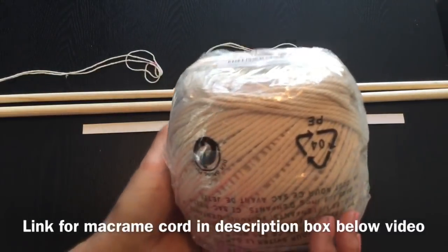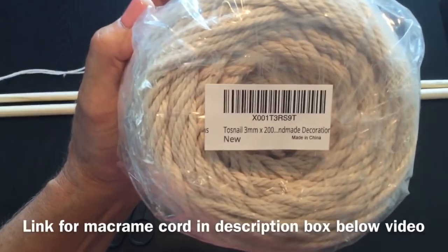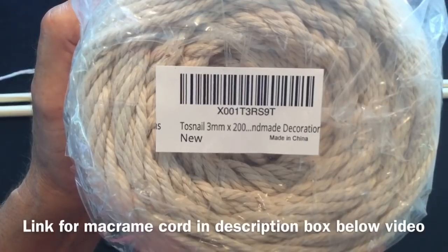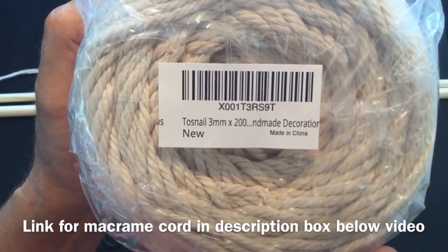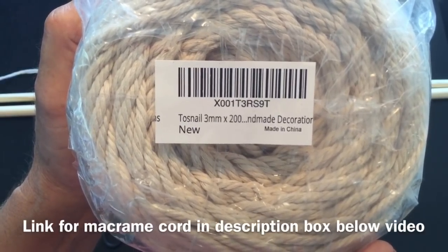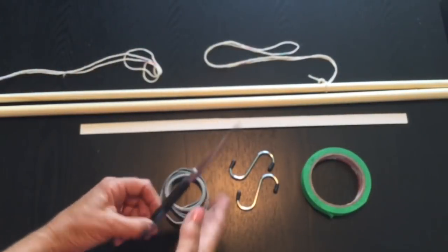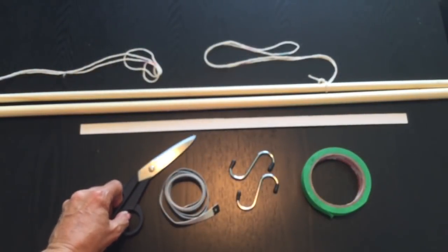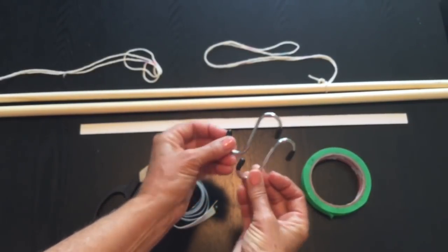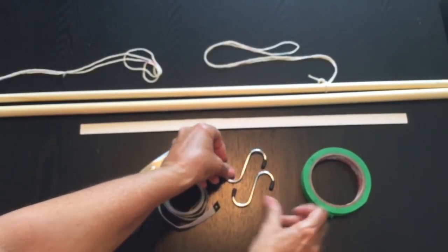Here are the supplies I'm using today to make our knit bag. I'm using Tossnail three millimeter by 200 meters, which I get on Amazon — I'll leave the link in the description box below. Click that little arrow to the right and below the video to bring out the description box. You'll also be needing scissors to cut your links, a tape measure, two S-hooks from the dollar store (garden section), and some painter's tape.